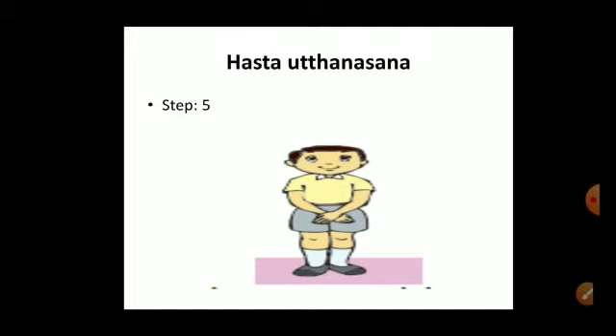To summarize Hastavuttasana: step one, stand straight; step two, breathe in and raise hands above the head; step three, exhale and keep shoulders at the correct level; step four, repeat step two; step five, lower arms straight down in front. Repeat this at least five to ten times. The main benefit of Hastavuttasana is that it strengthens the muscles of the shoulders and back.